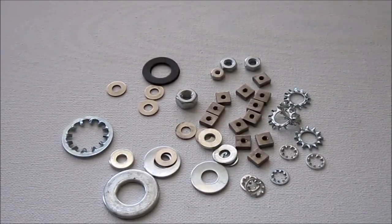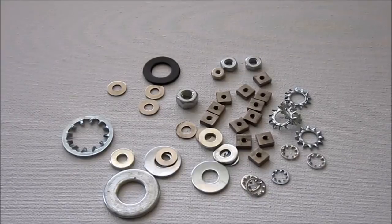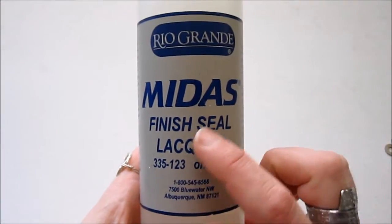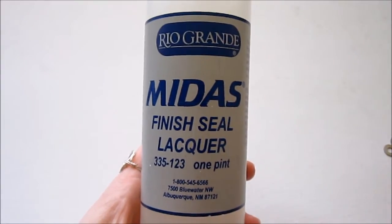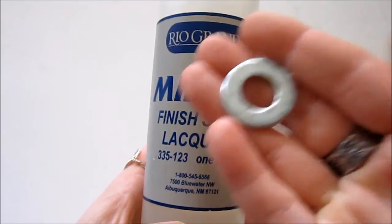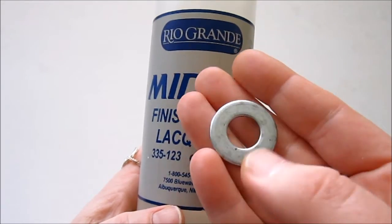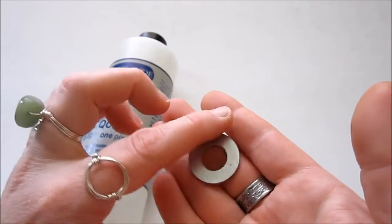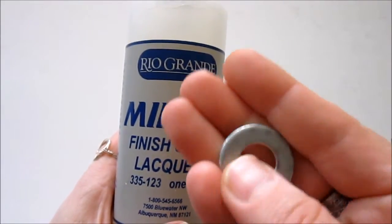Especially if you find some cool, more rusted, kind of patinaed hardware that you want to leave that way, you want to use something to kind of seal it. So what I use is this Midas Finish Seal Lacquer. Basically, you just apply it to your hardware and let it dry. I think it says you can let it dry within 10 minutes, but I let it dry longer than that. I would just go ahead and seal one side, let it dry, and then flip it and seal the other side. And that will protect your skin against the hardware.